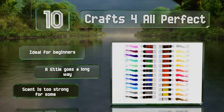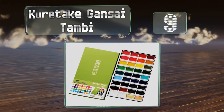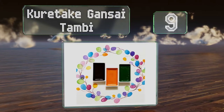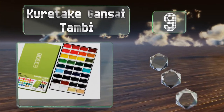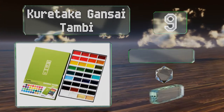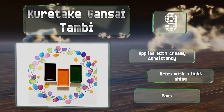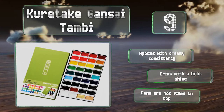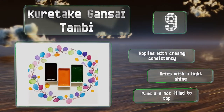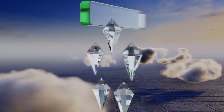At number nine, the Kuretake Gansai Tambi contains 36 traditional Japanese watercolors in an elegant box with a green washi overlay. It includes several metallic paints and a pearly white shade, and the inside of the lid provides a handy spot to brush on a swatch of each color. It applies with a creamy consistency and dries with a light shine, but the pans are not filled to the top.